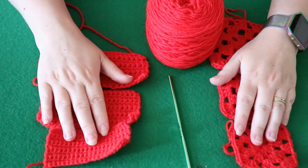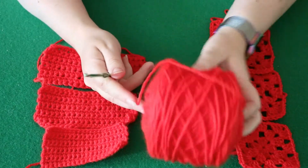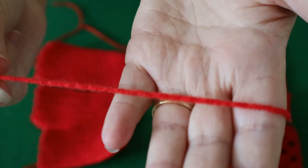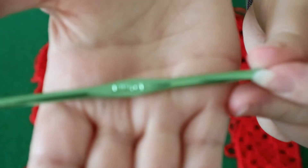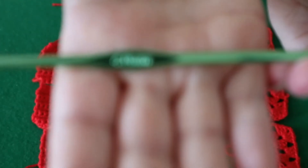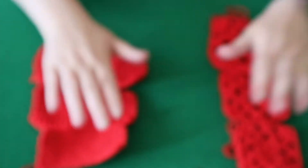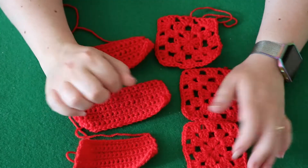Hi y'all, I just wanted to show you the importance of tension. All of these are made with the same yarn, which is just basic DK weight yarn — your most common one in the UK — and it's made with a 4mm hook. So they're all made with the same yarn; the only difference is the tension I use, which changes the gauge.